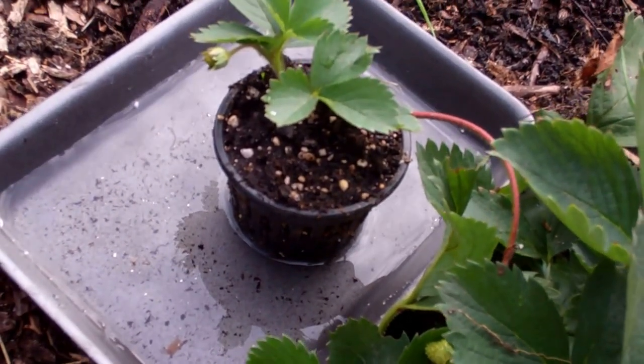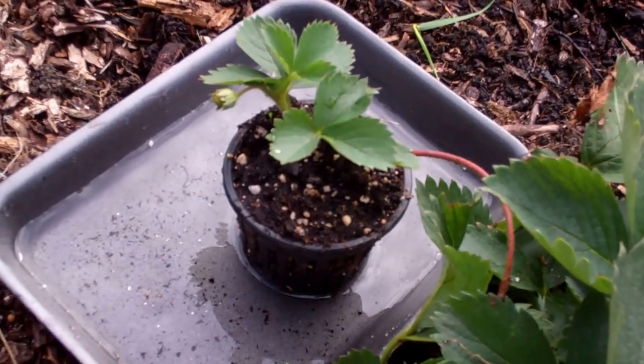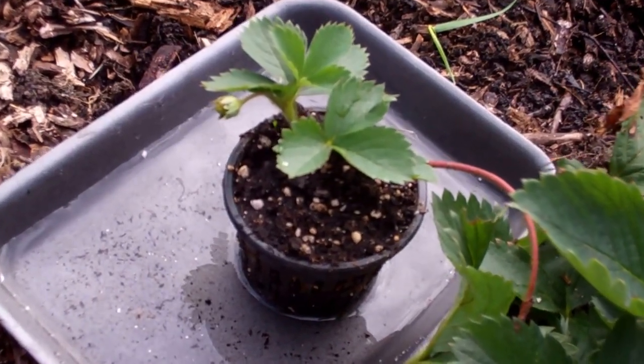Or what would even work great is a lid off a peanut butter jar, or something like that, because if it rained, any excess water would run off, and you wouldn't be maintaining a lot of water, and it wouldn't hurt it.